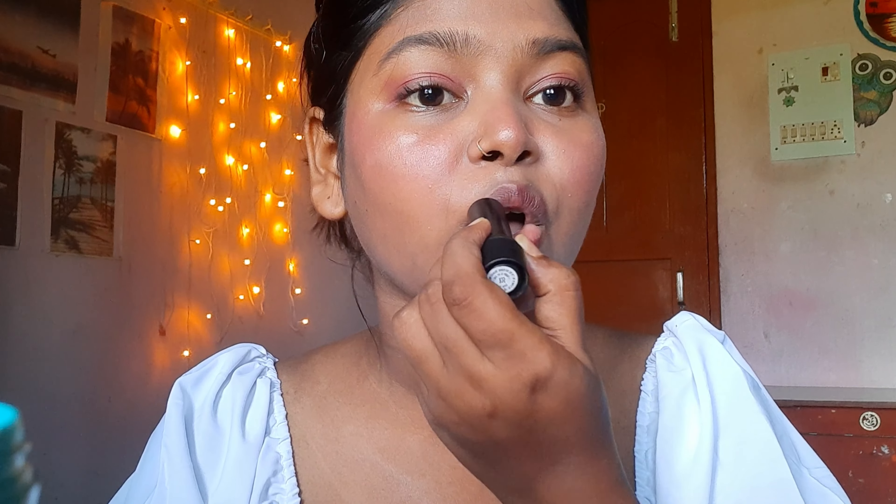Now I'm going to use the before-and-after eyelash curler method, then applying lipstick gloss — and here it is, the final look!